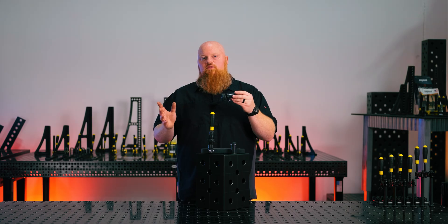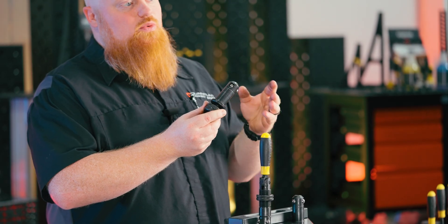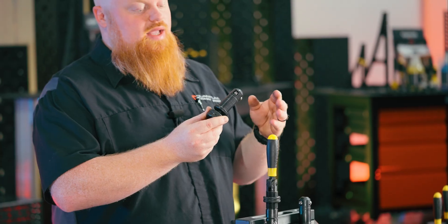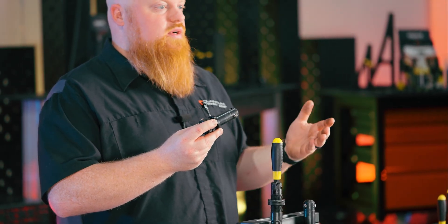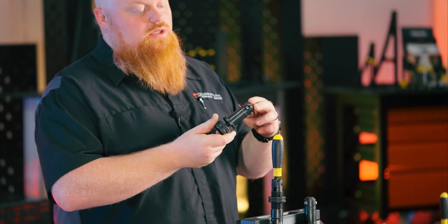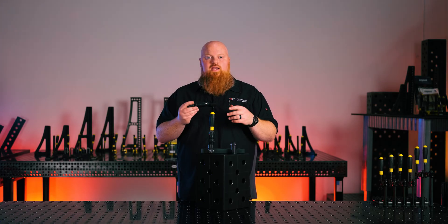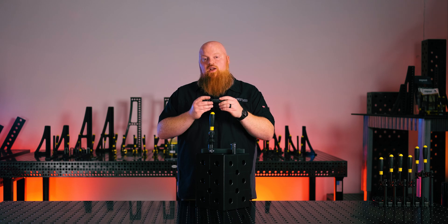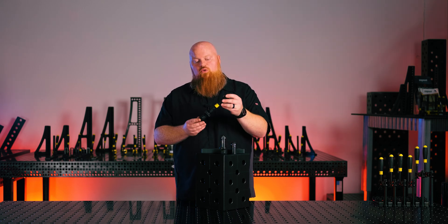Then we have our universal, kind of do-everything, short fast clamping bolt. This is going to come with every one of our accessory kits for the System 28 tables, and it kind of does everything — you can bolt accessories to other accessories, bolt accessories to the table, and even quickly bolt two tables together. It's a very versatile bolt.